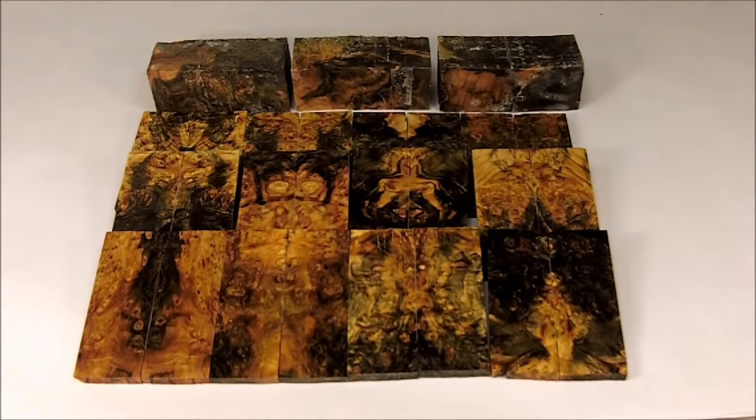Welcome to Texas Knife Maker Supply product review. It's late November 2013. We just received our latest California Buckeye Burl exhibition grade. This is a representative example.